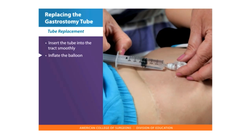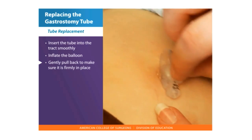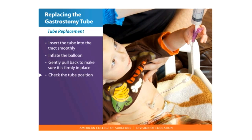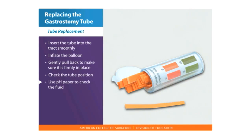Inflate the balloon with the amount of water marked on the balloon. Gently pull back on the tube to make sure it is firmly in place. Check the tube position by attaching a syringe to the feeding portal and pulling back to see if there is any gastric fluid. Check the fluid with the pH paper — a pH of less than 5 with clear to light green contents indicates stomach placement. If you do not see stomach contents or feeding return, retry or call your health care provider.